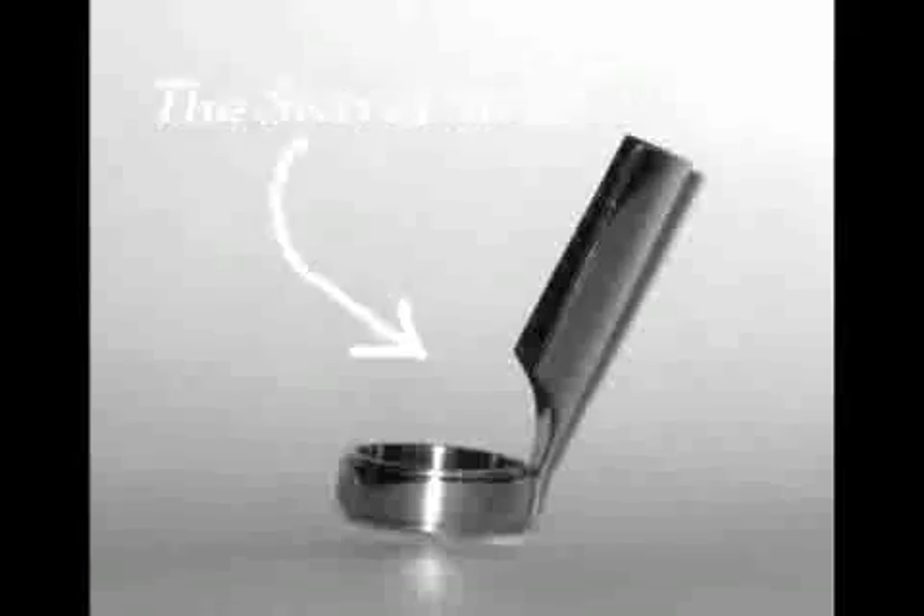Ooh, not very pleasant at all. Come to swivelslide.com and order your amazing swivel slide today. Custom-sized for the finger of your choice.